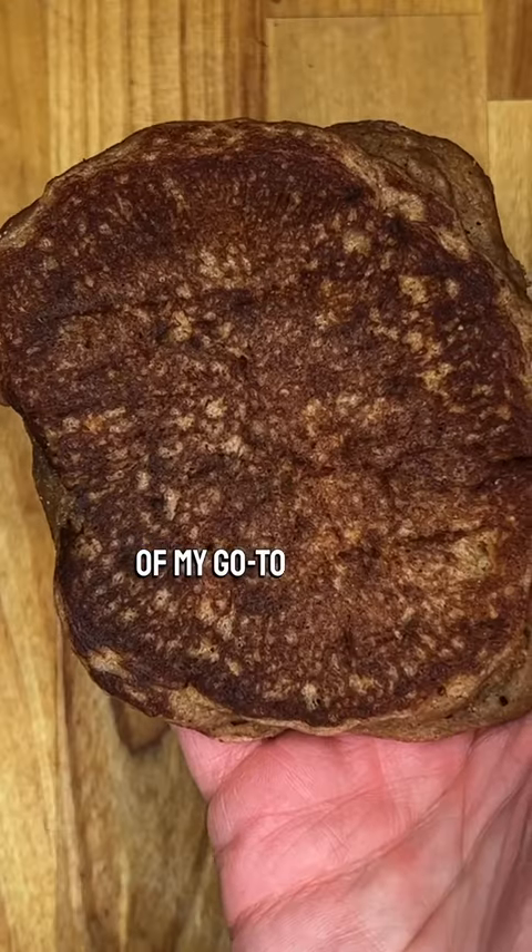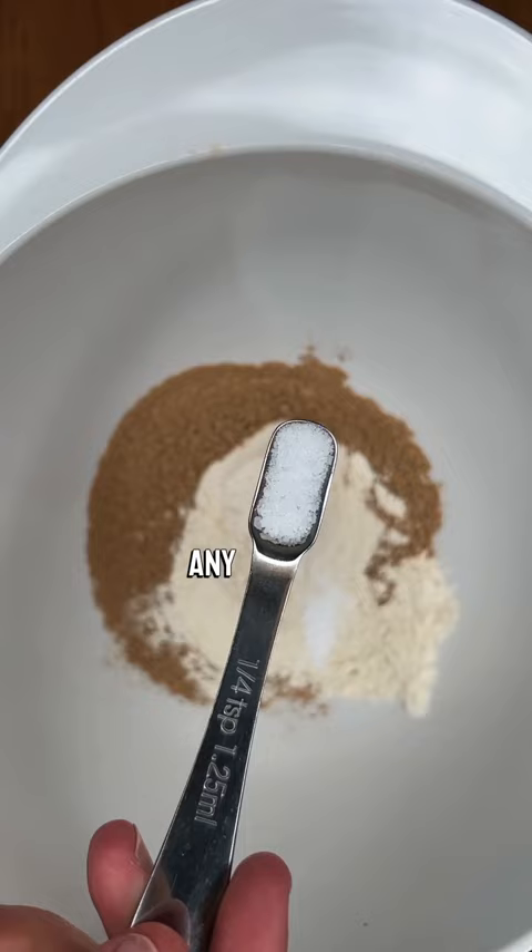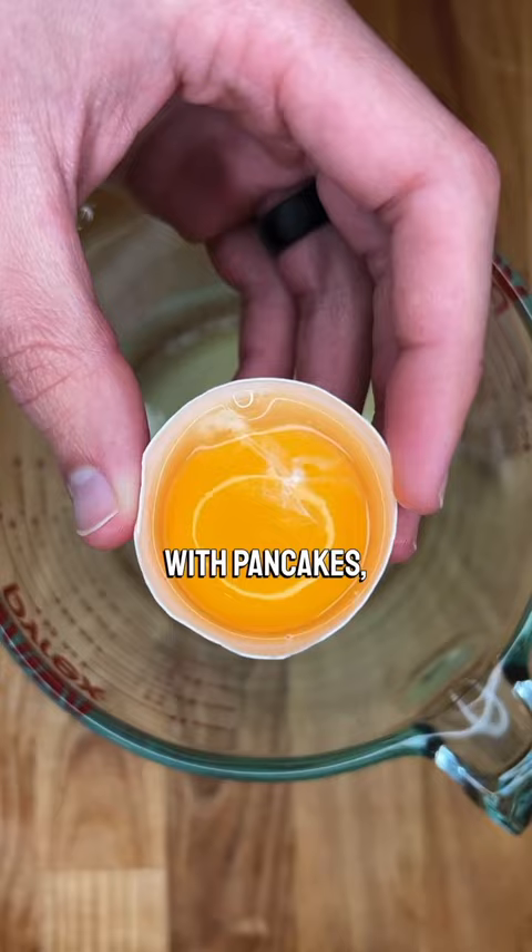Pancakes are one of my go-to recipes for using my acorn flour. Acorns do not contain any gluten, so it can be difficult to get them to rise in baking the way that wheat flour does. With pancakes, we don't have to worry about that quite as much, but we can still keep them nice and fluffy.